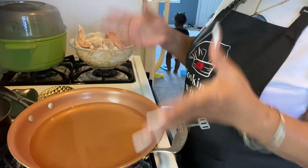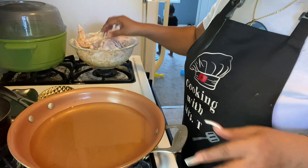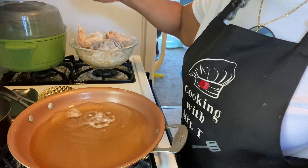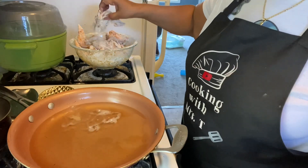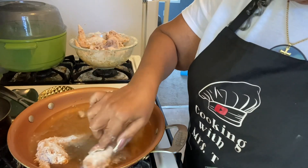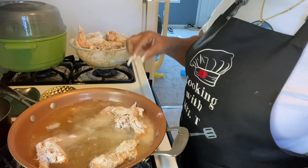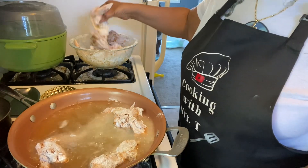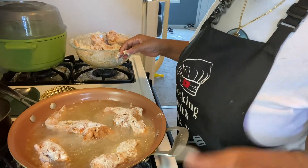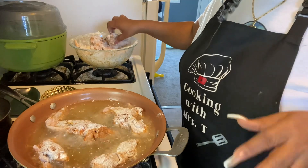Our oil is warming up — let's see if it's good enough to fry. It's ready! We're gonna put our pieces in just a couple at a time because I just want to fry me some chicken. In my mind I thought I had whole wings, but these are cut pieces.